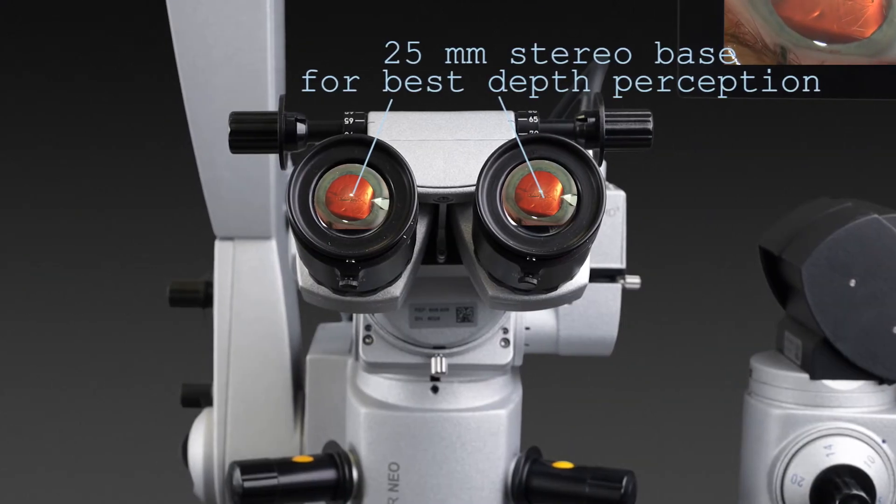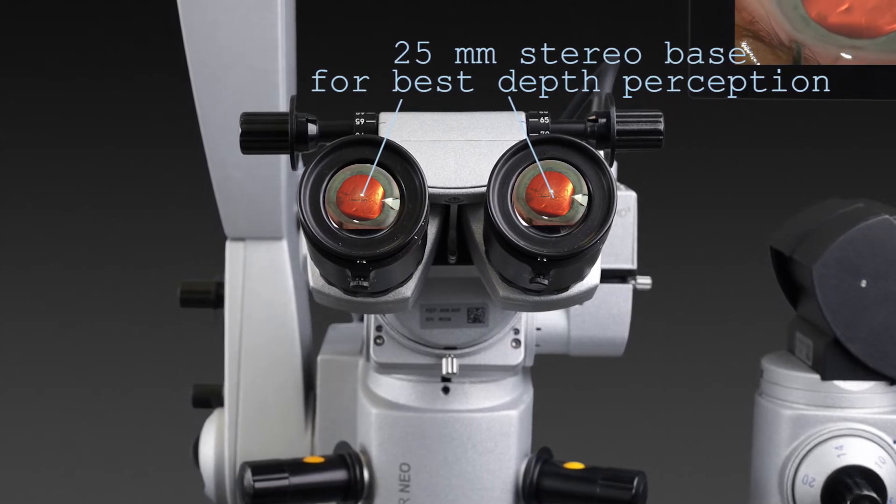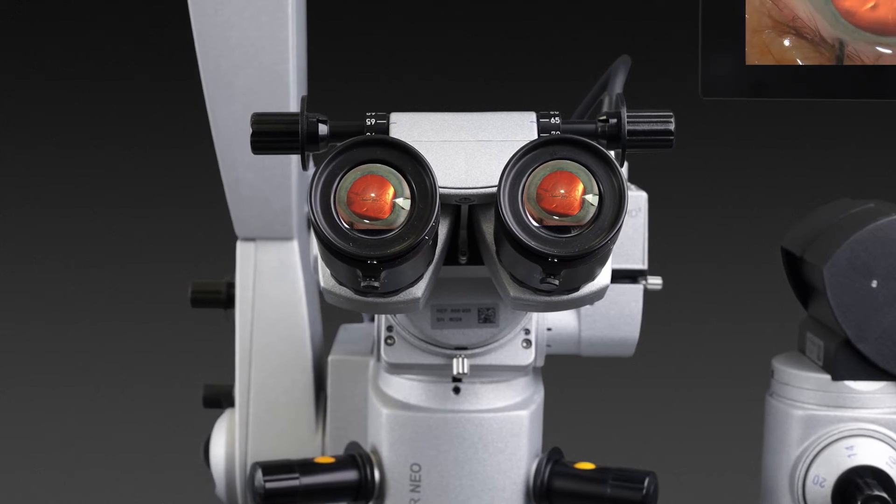The HS-HIR Nio 900A allows superior judgment and treatment with best depth perception and three-dimensional vision, due to its 25mm stereo base.